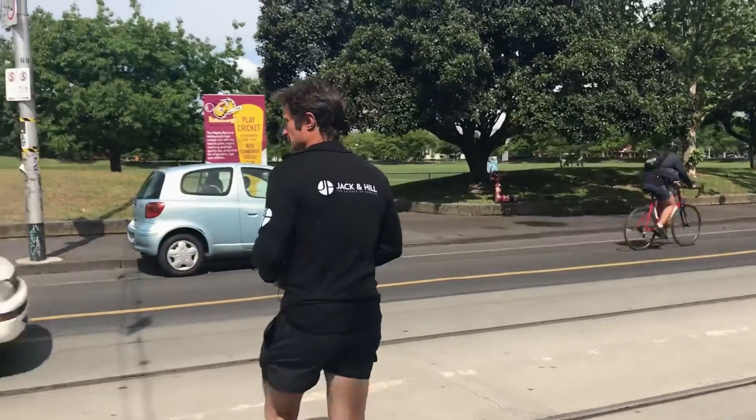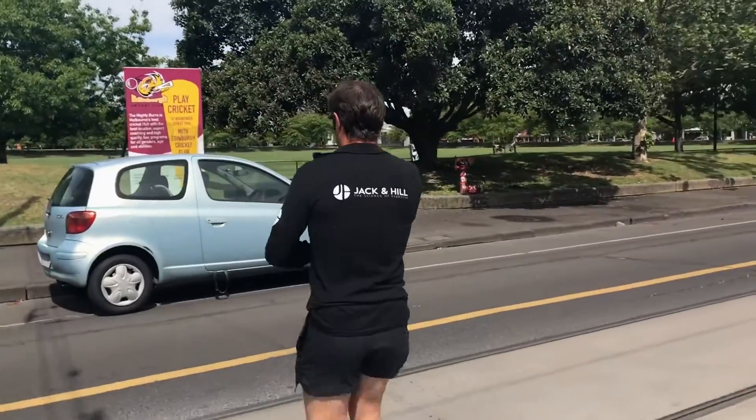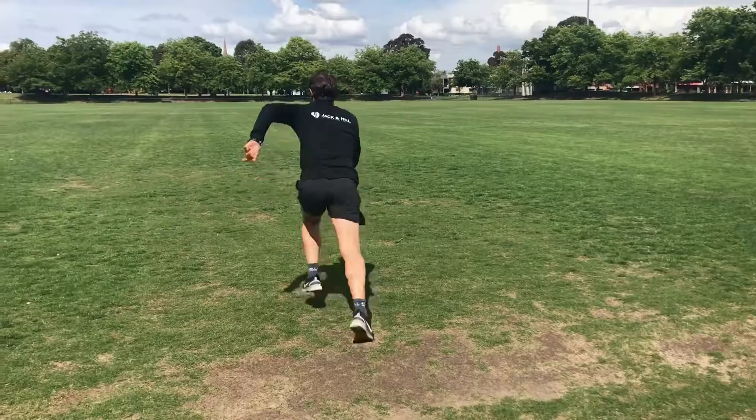I just wanted to talk to you about a really simple interval training workout that you can do. It increases fitness and it also burns body fat. So you can go to your local oval and run down the middle of that oval.